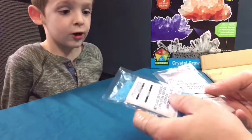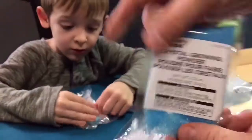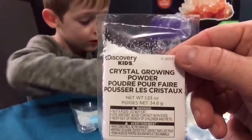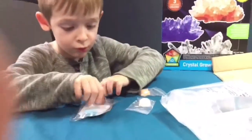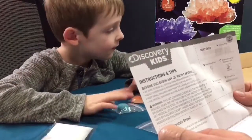So we got this stuff here. This is this one. This is a blue one. Then we have this white one here. Dad, look at these. This is so cool — crystal growing seeds. Adult supervision is recommended.